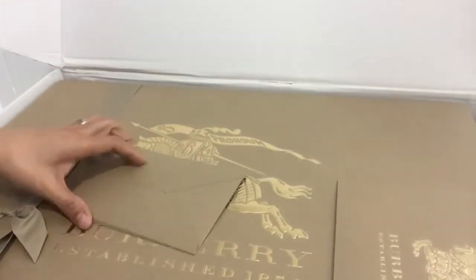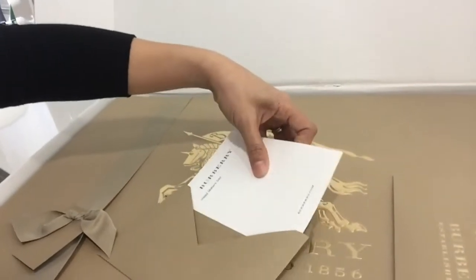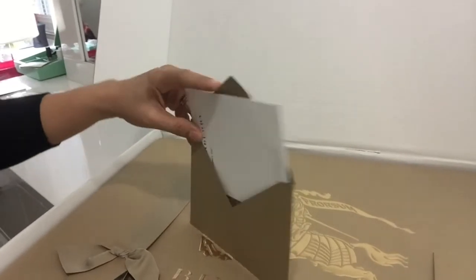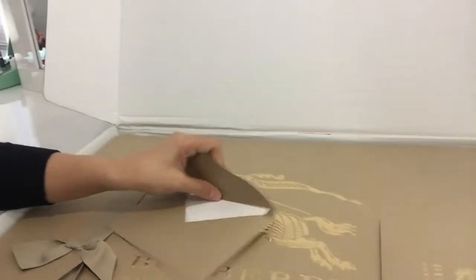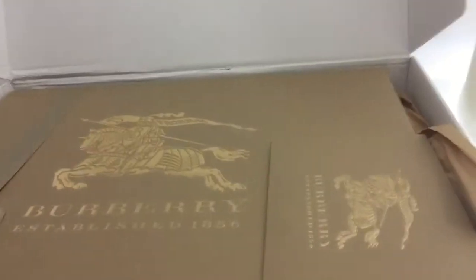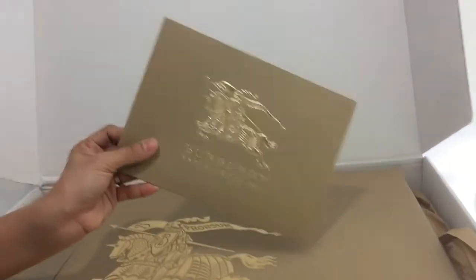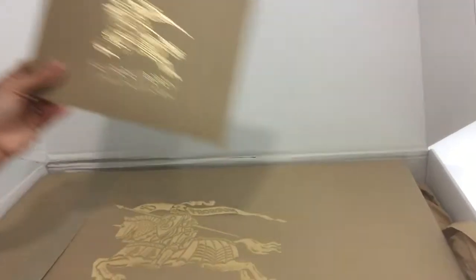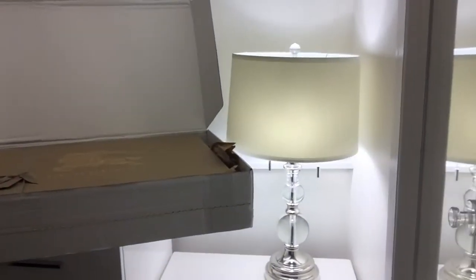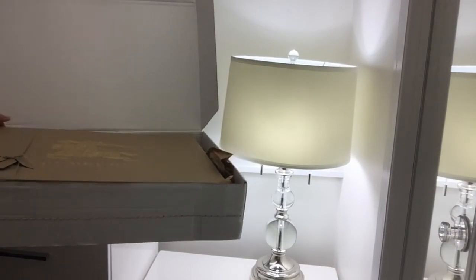This would be the card, I'm assuming. Yes, just a card right there, and this is probably the receipt holder. We can open that later, but that's that.